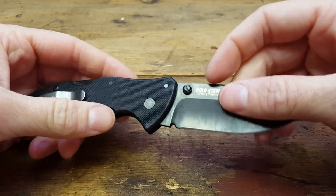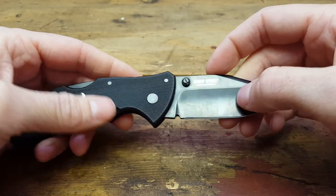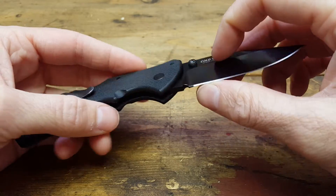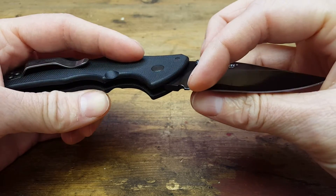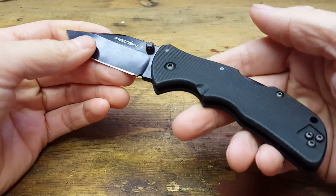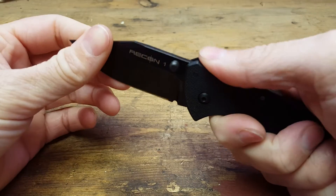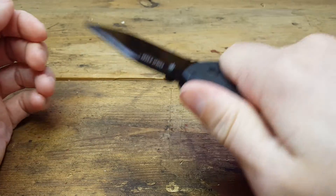It came pretty sharp. The angle of the grind is actually slightly different on each side, so that's not great considering it's not cheap. It's got this plunge choil grind here, so you can sharpen it all the way. It would have been nice if it was sharpened right to the edge of there. It's got jimping on the back — maybe it does a little something, but it's not really doing much.